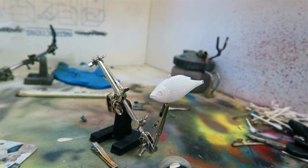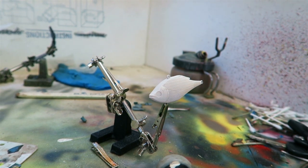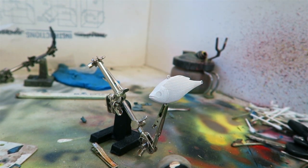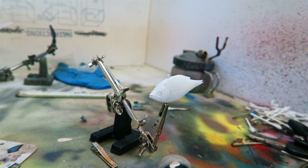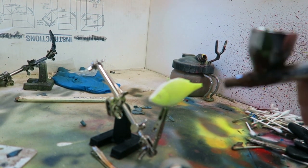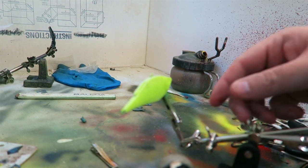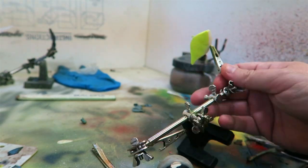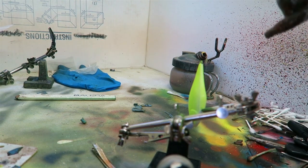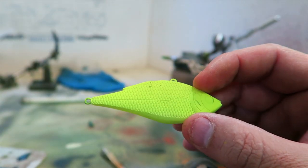So guys, this is one of my early rattle traps — I didn't realize I had any of these left. They actually work really well, they're true and they do a pretty good job. I've got two of these left that I found, so I'm gonna paint one up today. I'm gonna do an older pattern but I might do a twist on it — I'm just gonna free flow it today. So with that, let's get started on this video.